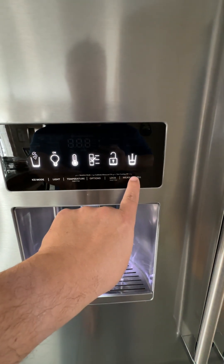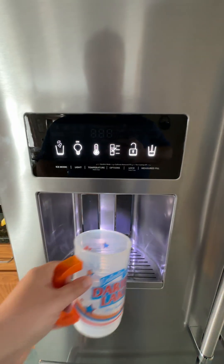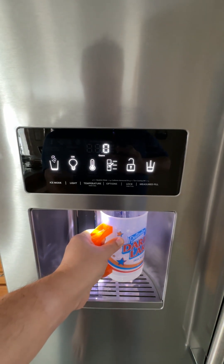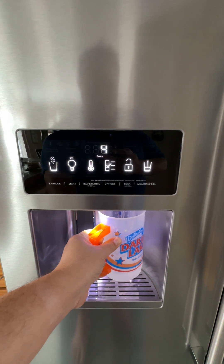You actually have a measured fill, so as you go to fill water here, you can either do a preset amount or you get to see the number of ounces being distributed at a time.